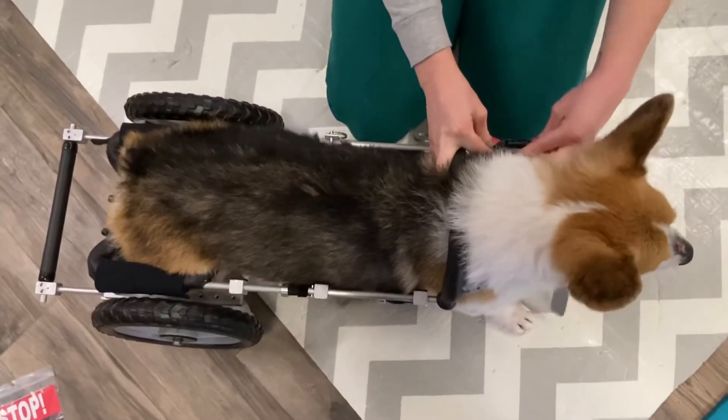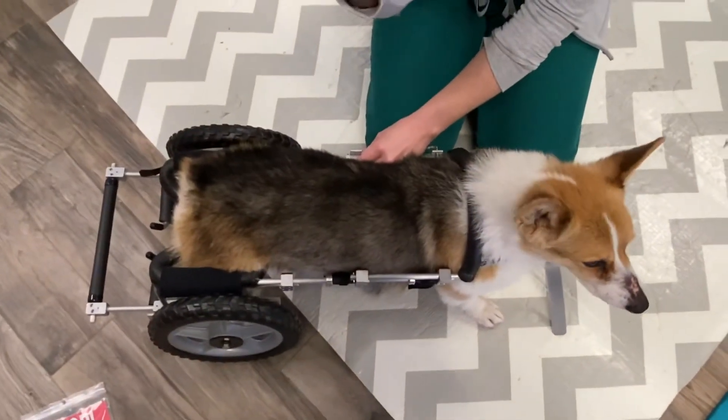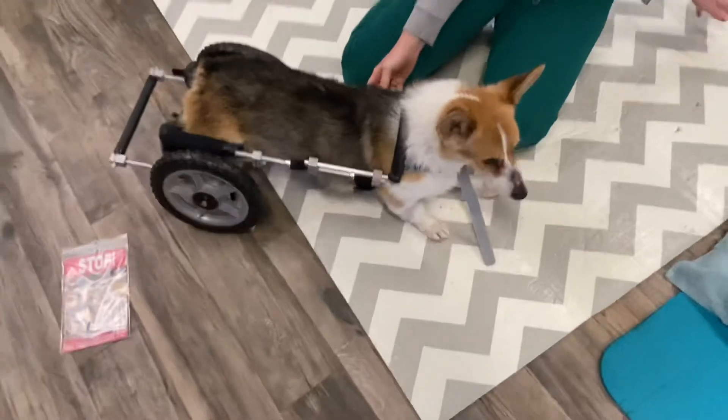Does it click into place? Yes, it has a larger piece — it's a little bit bigger right here, so it will stay in place. I just kind of put it in and then pull it back a little bit so it doesn't hit her. And then, more for the treats.